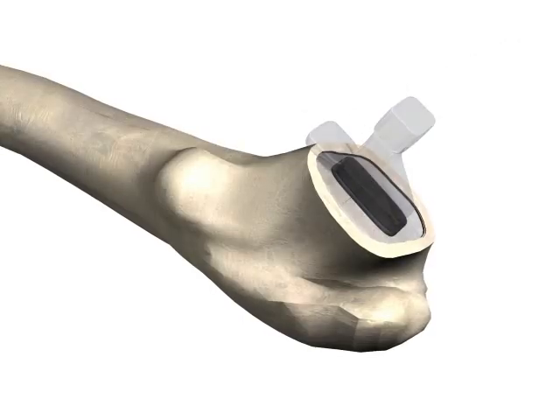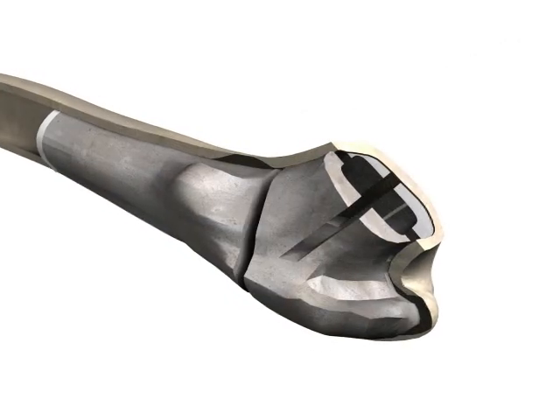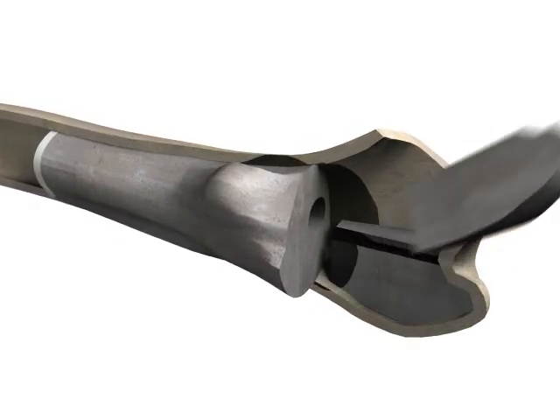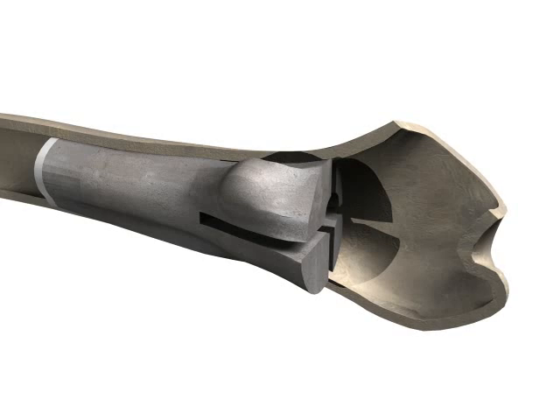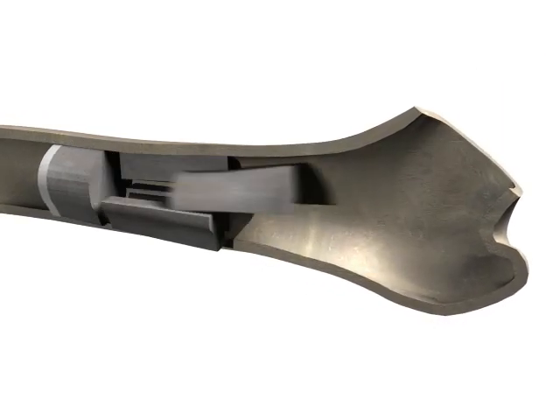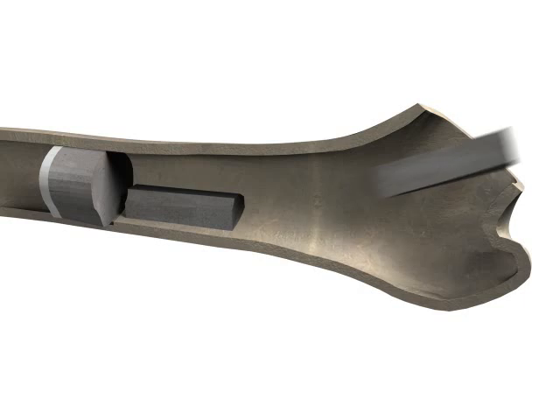Oscar probes are designed to be used intermittently to remove small sections of cement. By using the scraper and Groover probes, these sections can then be joined to weaken the structural integrity of the mantle. The cement can then be removed in larger pieces.